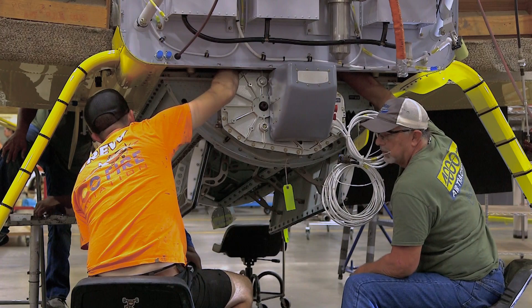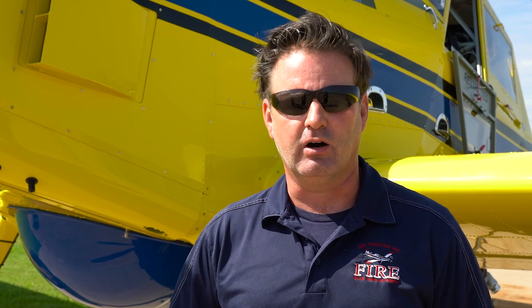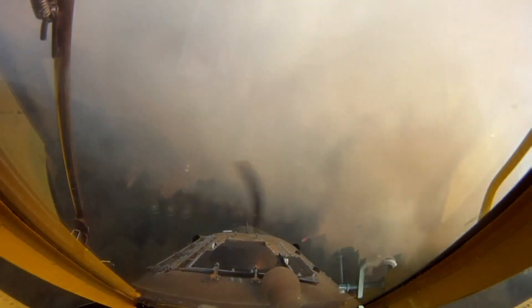It's also a very lightweight system — 270 pounds lighter than the previous Gen 2 system. And as you know, with airplanes, every pound of reduction is a pound of payload that you can haul. Air Tractor's been designing, building, and delivering firefighting airplanes since 1992.